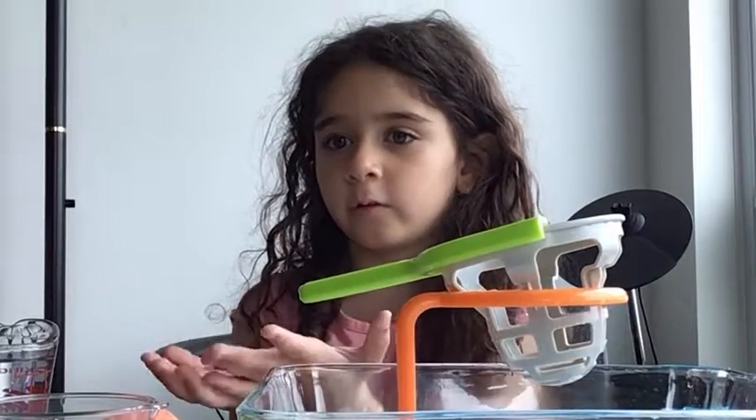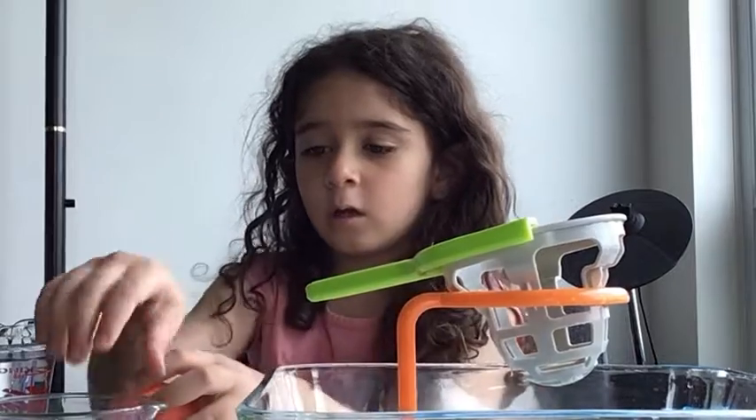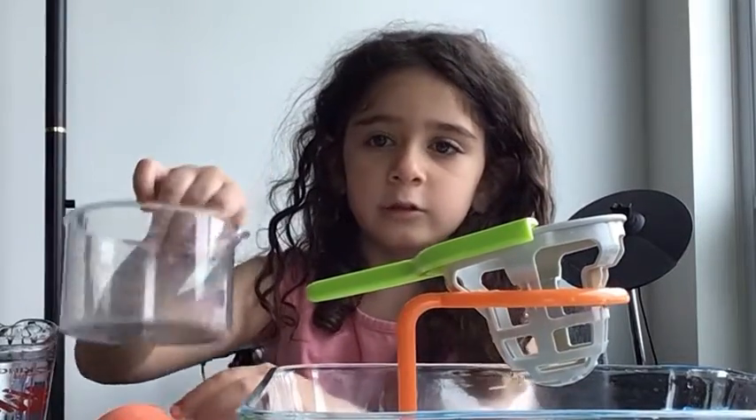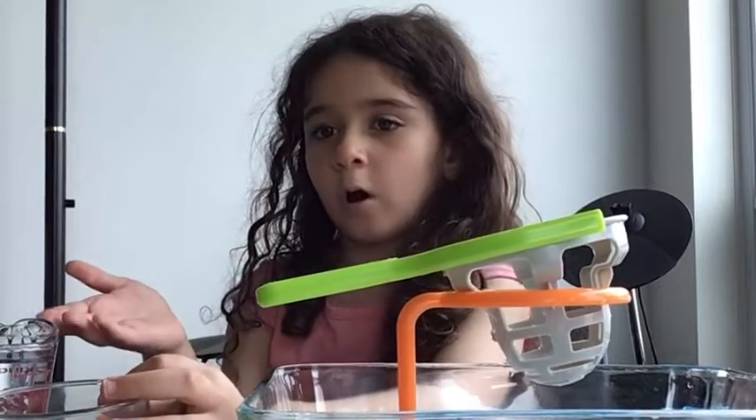Hey guys, this is the stuff you're going to be using. This is the egg we're putting in here. This is the syringe or whatever. Beaker. We put it under there. Which is — we're going to do water.